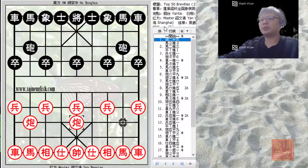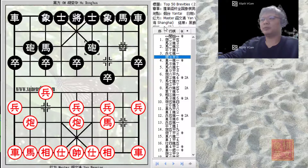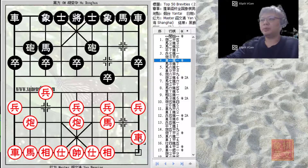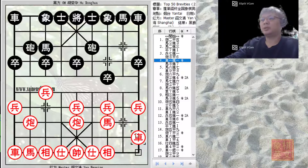Master Yan Wenqing started with a central cannon and Black countered with a sandwiched horse defense by the fourth move. In this match, Master Yan Wenqing chose to develop his chariot as a right chariot, which is not so commonly seen nowadays. The main idea was to counteract the cannon skewer and allow Red to develop both horses as proper horses. By developing the chariot, Black would continue to play R1 equals to 4 to prevent the cannon skewer.